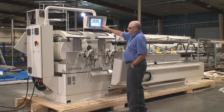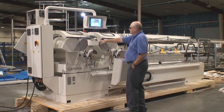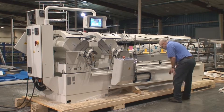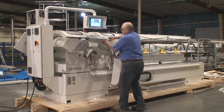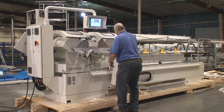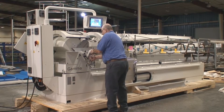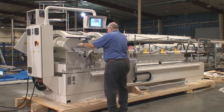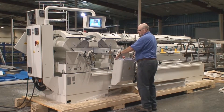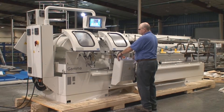Go ahead and press start. The x-axis moves to the proper position and then calibrates the heads to what you just set. Load the material. Check your clamping, make sure there's no interference on your clamping. Set your clamp, then turn on the saws.